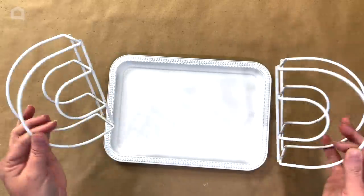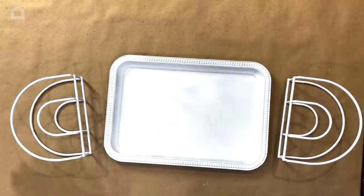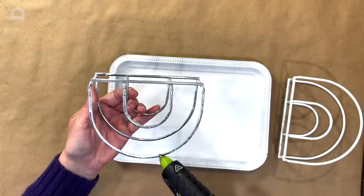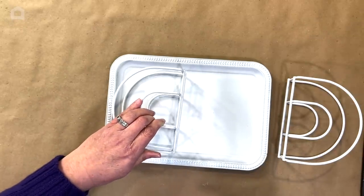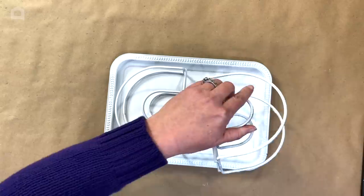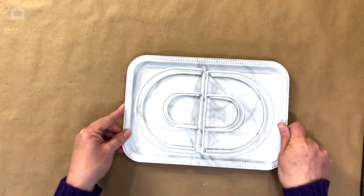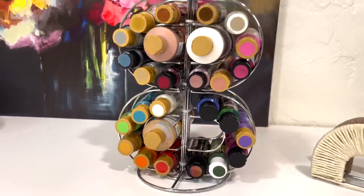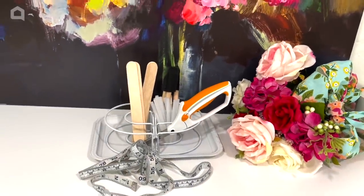I absolutely love this little caddy — it has become one of my favorite things on my craft room desk. Here you see me giving a nice clean bead of hot glue, trying to be as neat as possible. I line them up in the center to make a nice oval in the center of my tray. The paint caddy holds my big bottles in the center and tons of small bottles, as well as tongue depressors, glue sticks, and scissors.